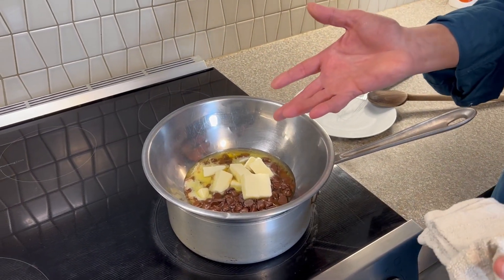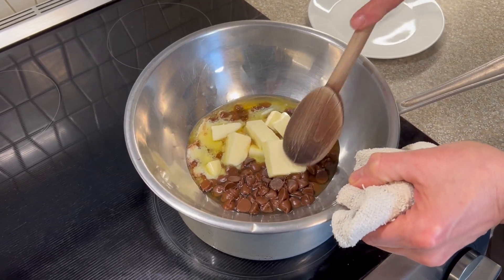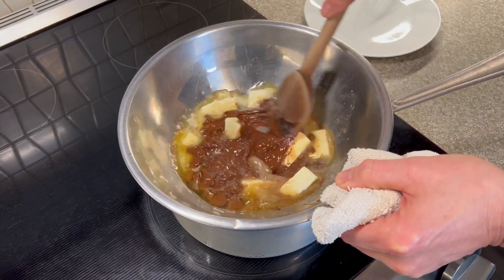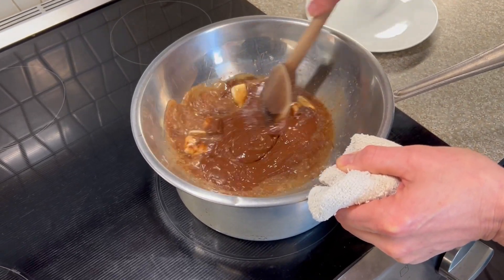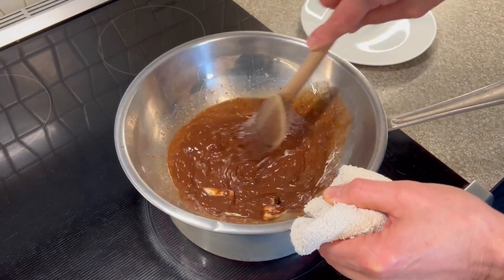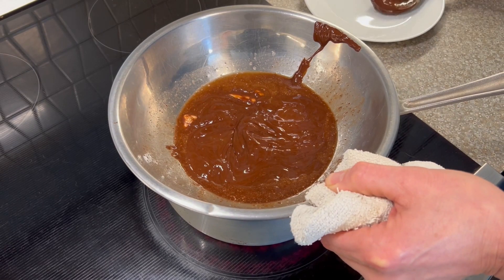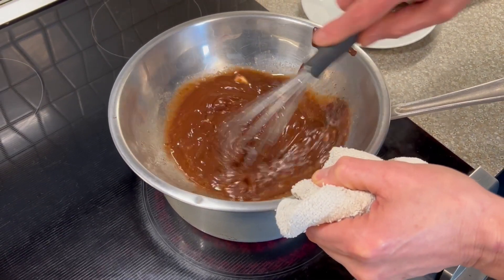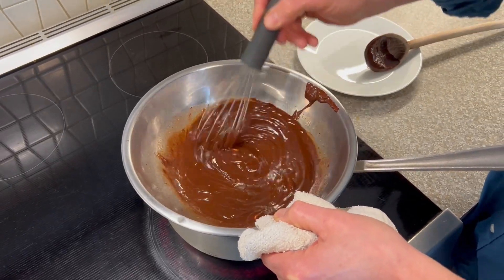Now the next step — this looks like it might be ready, it's getting really close. It's been about ten minutes. I just want to start stirring everything together. Is it warm enough to melt the butter? I think we're close. I'm going to switch to a whisk. Look at that — it's done.